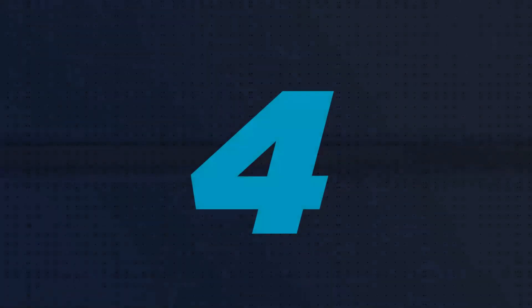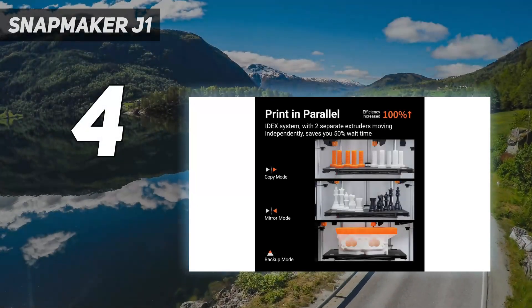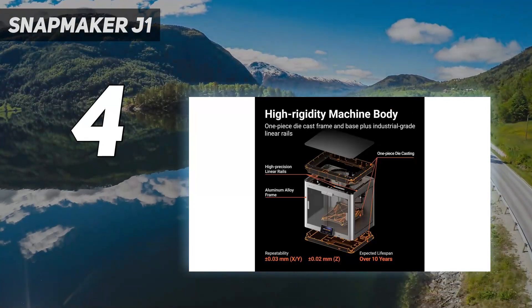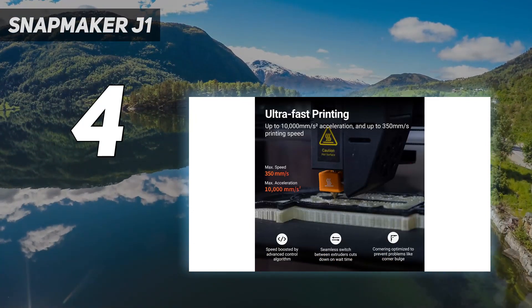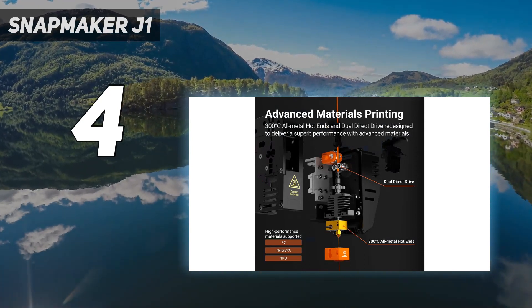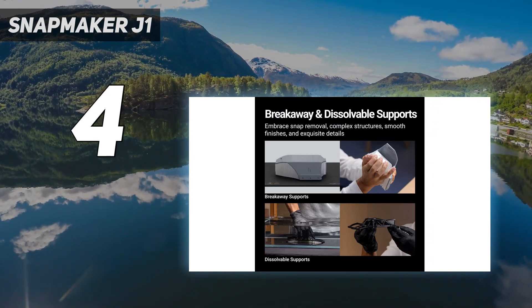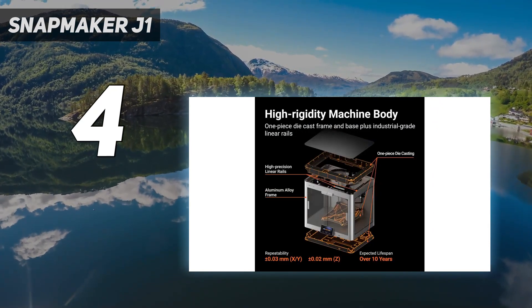Coming in at number 4: the Snapmaker J1. Snapmaker, known for its exceptional 3-in-1 machines, introduces the J1, a dedicated 3D printer. This all-metal machine doesn't transform into a CNC or laser engraver, but stands out as a unique 3D printer. The J1 features an IDEX design, making it a dual-material machine with almost independent hot ends for faster material swapping and printing.